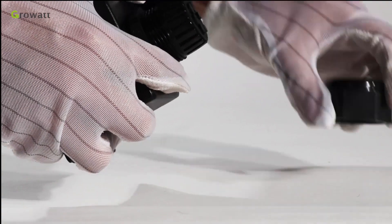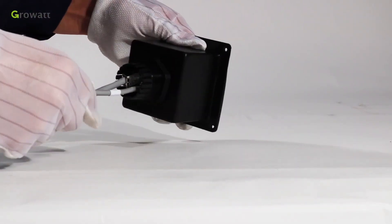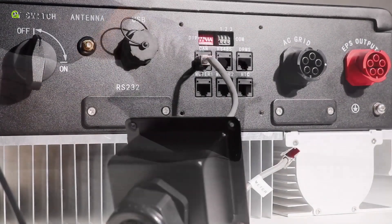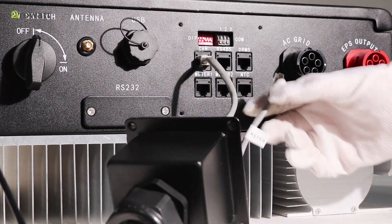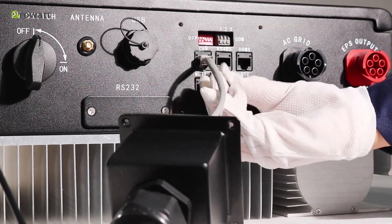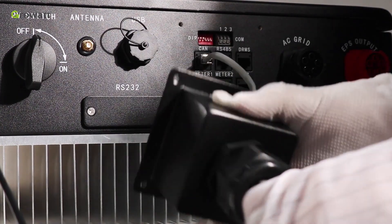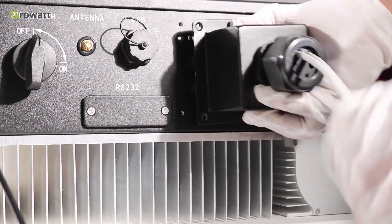Dismantle the waterproof cover. Thread cables through the threaded sleeve, seal ring, and waterproof cover. The CAN cable is used for communication between the inverter and the battery. The meter cable is used for communicating with the smart meter. Connect the CAN and meter cables into the corresponding terminals as illustrated, and tighten the waterproof cover.